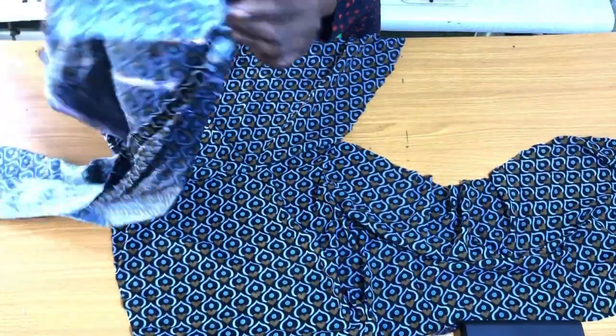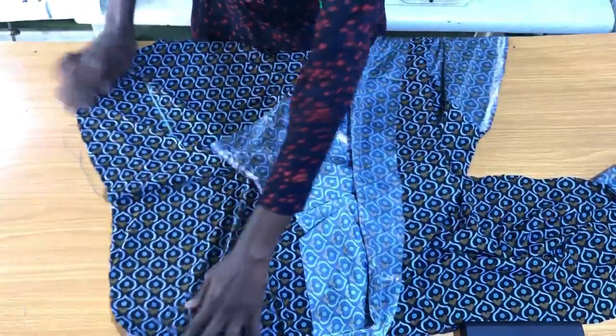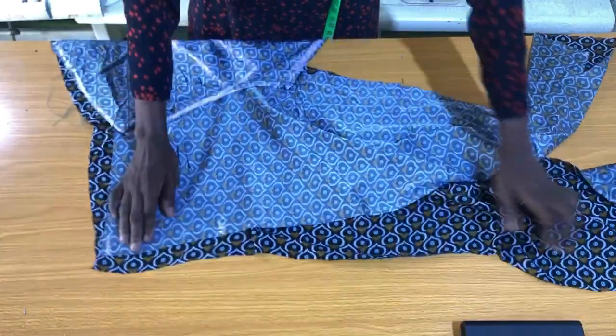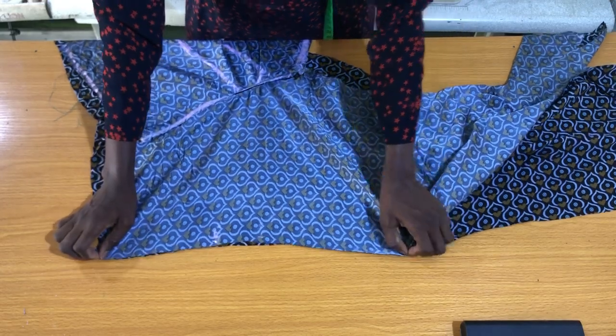After securing the crotch curve for both the back piece and the front piece, I'll place the front piece on the back piece right side to right side, then take this to the sewing machine to secure the sides by half an inch.